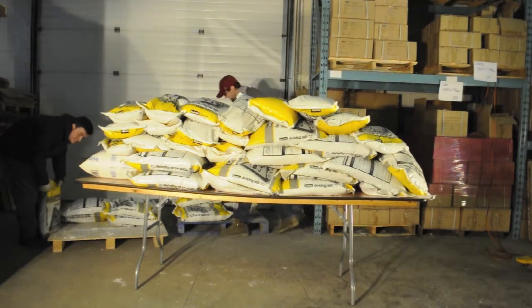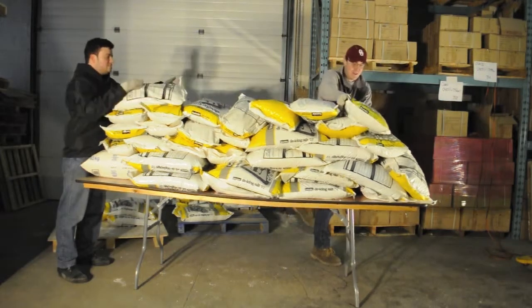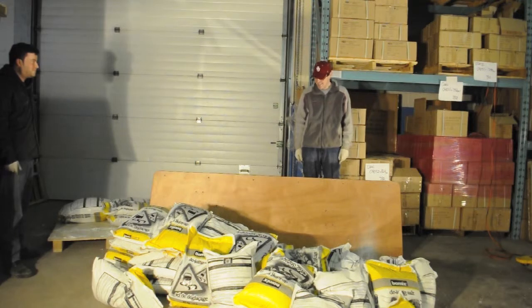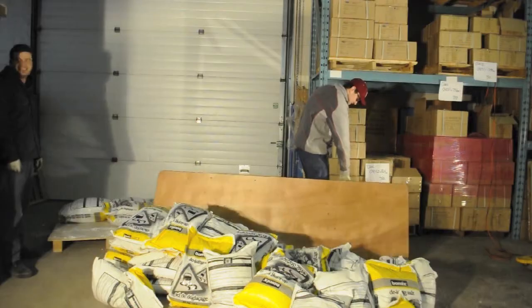We're nearing the end as Jonathan and Doug continue loading the table. And there it goes. It took 820 kg or over 1800 pounds of salt to cause the 8-foot NES rectangular wood folding table to fail.